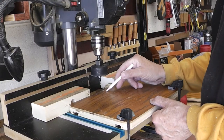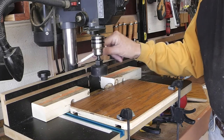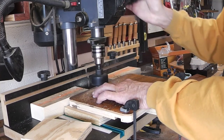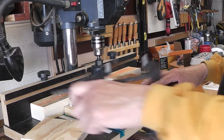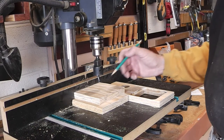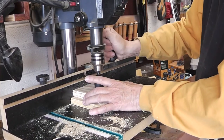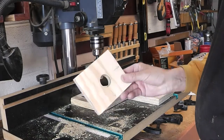I want to cut a half circle around the top and bottom of the drum sander table so that it goes around half of this post. And while I had the hole saw out, I'm going to draw a hole that will fit my shop vac hose.